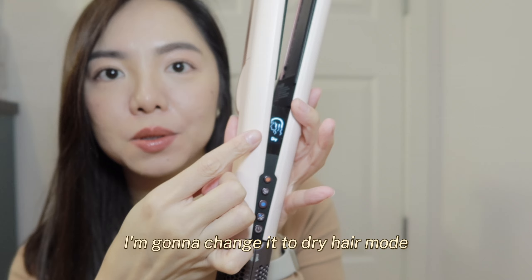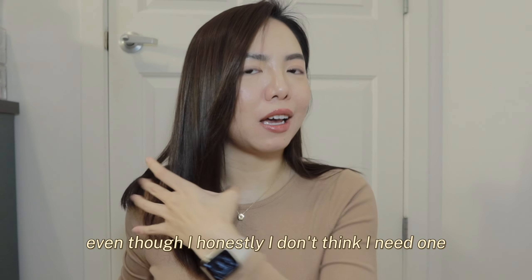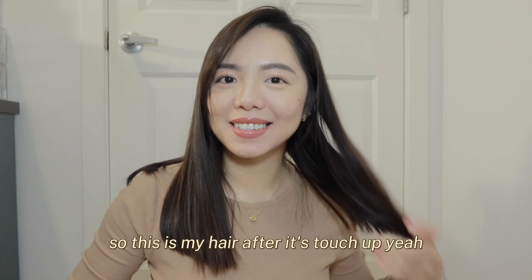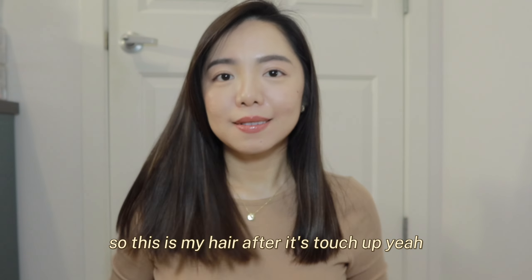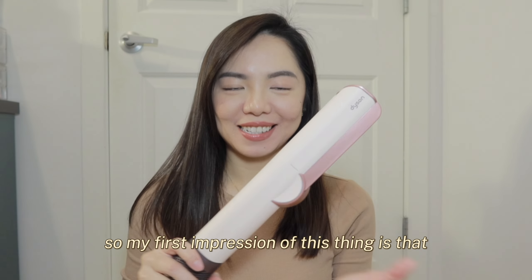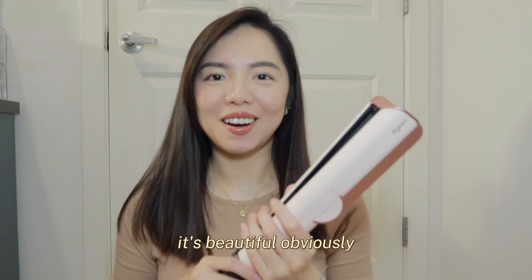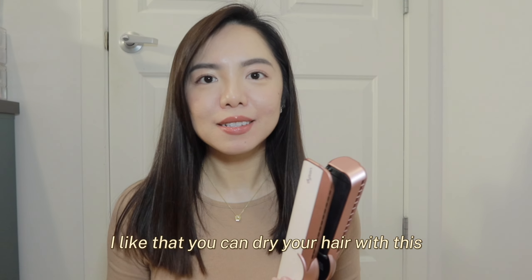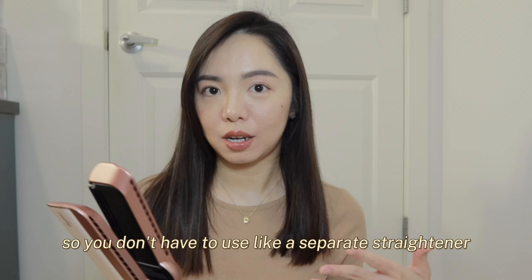I'm going to change it to dry hair mode and do a quick touch-up, even though I honestly don't think I need one. This is my hair after the touch-up. My first impression of this thing is that it's very beautiful. It comes in this very beautiful color and I like that you can dry your hair with it, so you don't have to use a separate straightener.